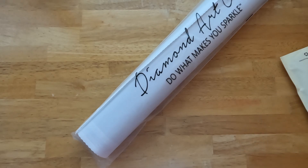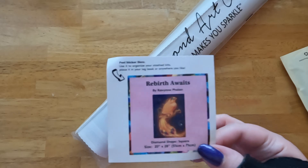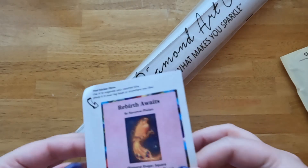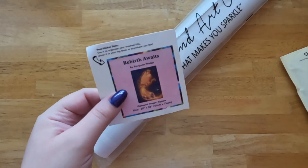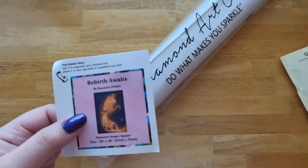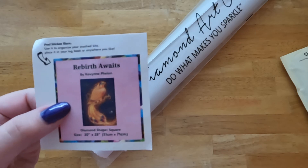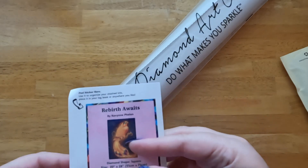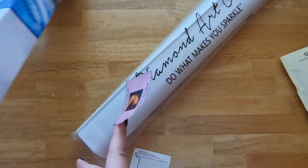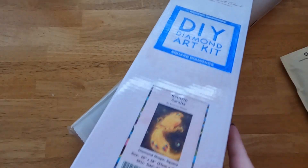So the first thing we have is our logbook sticker. If you don't know what a logbook sticker is for, you can normally use it to put onto a logbook to give out the details — like if you want to write your end date, your start date, what kind of colors that you use. Me personally, I will put this on the bottom of my box so that way I can tell what this kit is for my stash purposes.